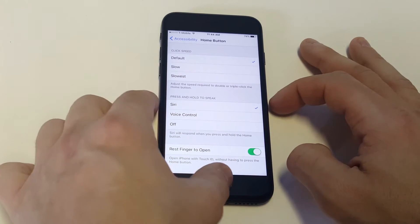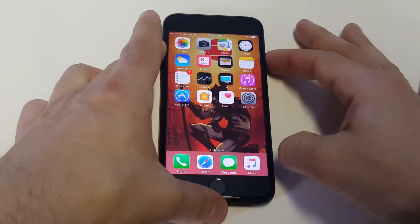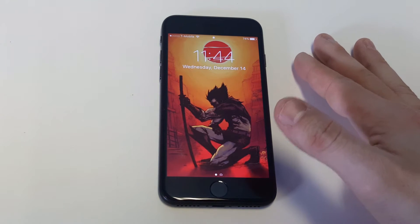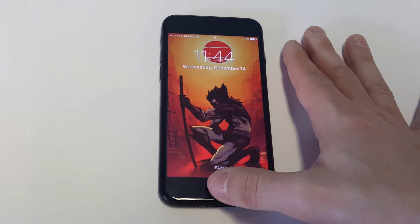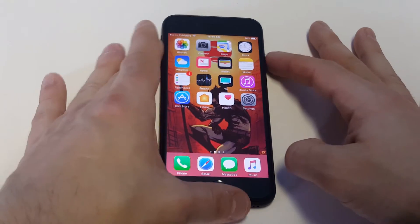So if you have Touch ID on your iPhone with the fingerprint, this will work for you. Just turn that feature on, and instead of having to press down the home button, you can just rest your finger over it.